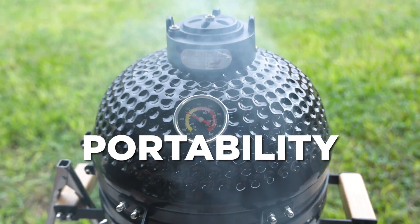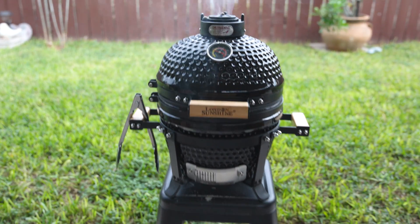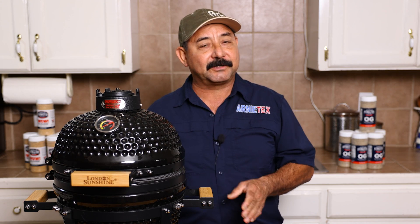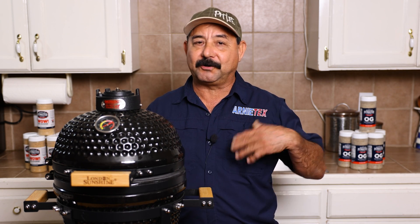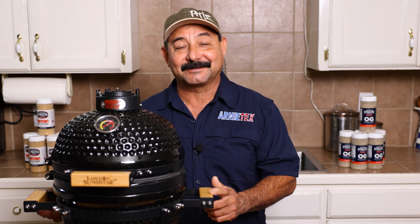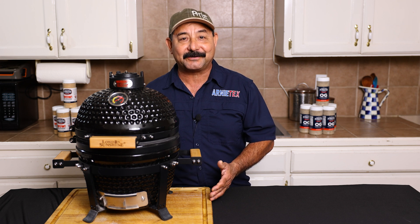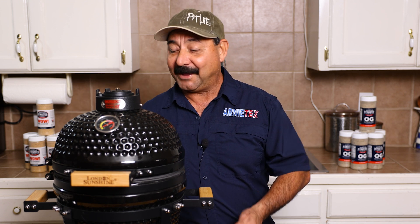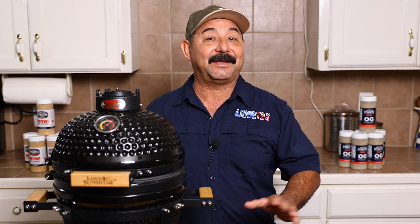Another question people may have is portability. It is a small grill, but is this the kind of grill you want to throw in the back of the truck and head out camping or to the beach? It's a pretty heavy little grill. It's ceramic, so you don't want it rolling around in the truck, and it weighs 48 to 50 pounds — it's a hefty piece of equipment. Honestly, it may not be your first choice for camping, simply because of the weight. However, if you're big and strong and can strap it down securely, it would be a great little cooker anywhere you take it.